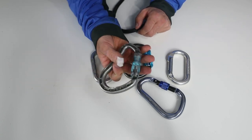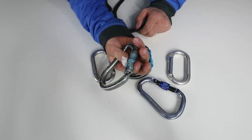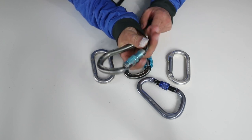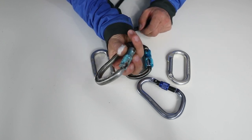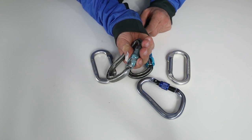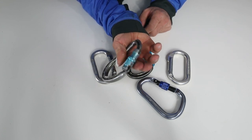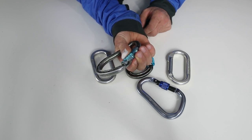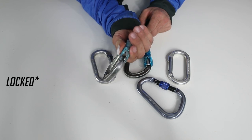However, it does have a tendency to get crusty and stay unlocked. This used to be a spring-loaded carabiner but it's so crusty and old that maybe the spring is broken, or it's just got too much dirt inside from use, so it doesn't really stay locked anymore. That is also a hazard.